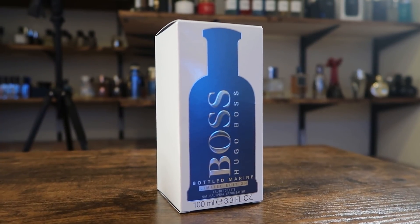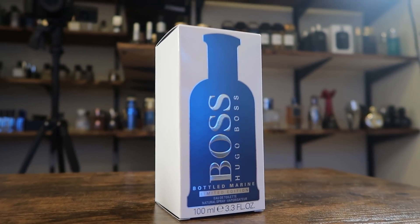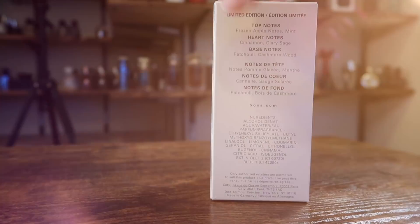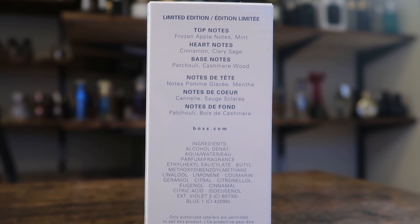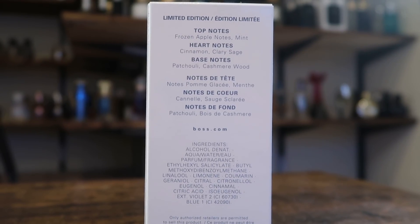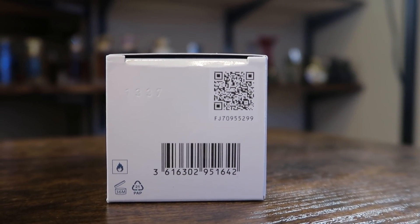All right guys, let's go ahead and open this bad boy up. I love a fragrance where it just rattles around in there. Here is the box. I actually like the look here — this white on blue looks good. You've got the name of the house, name of the fragrance, size and concentration on the front. It's an eau de toilette, 100 mil size bottle. You've got Hugo Boss on top of the bottle, nothing on the sides. On the back you've got the note breakdown. On the top: frozen apple and mint. In the mid: cinnamon and clary sage. In the base: patchouli and cashmere wood. And on the bottom you'll find your badge code, which is 1337.